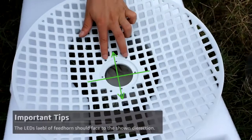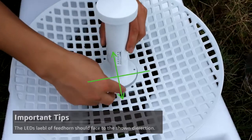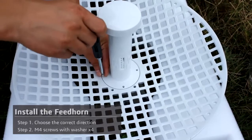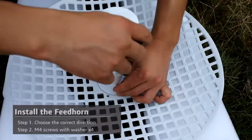First, install the feed horn. You need to choose the correct direction and put the feed horn into the middle hole of the grid. The LED label of the feed horn should face to the shown direction as shown in the video. Then put the four M4 screws into the four holes and screw them in.